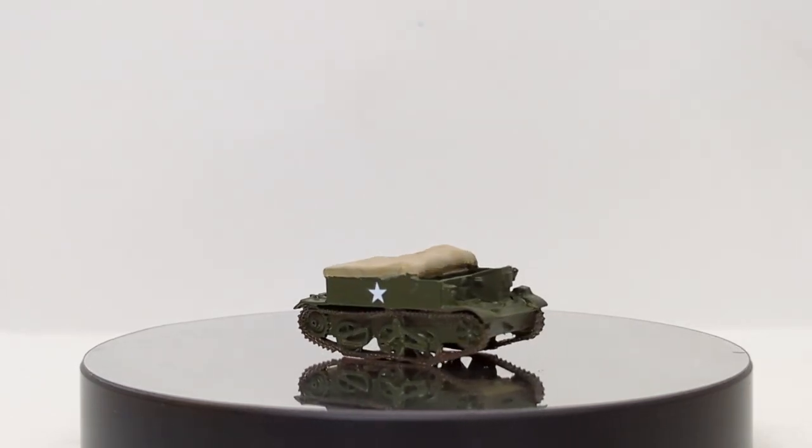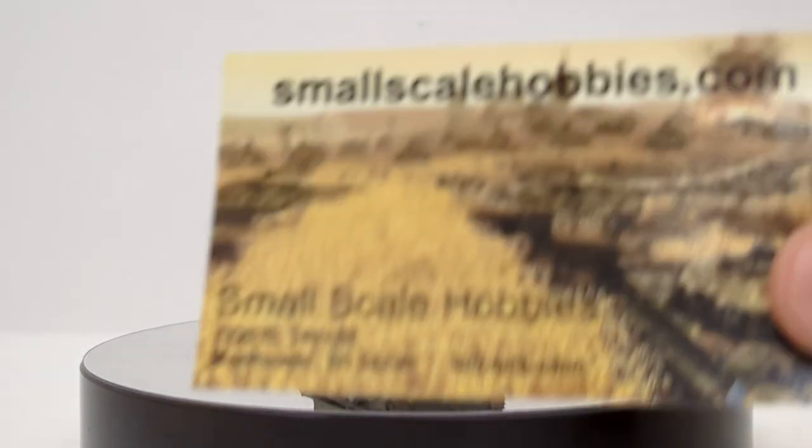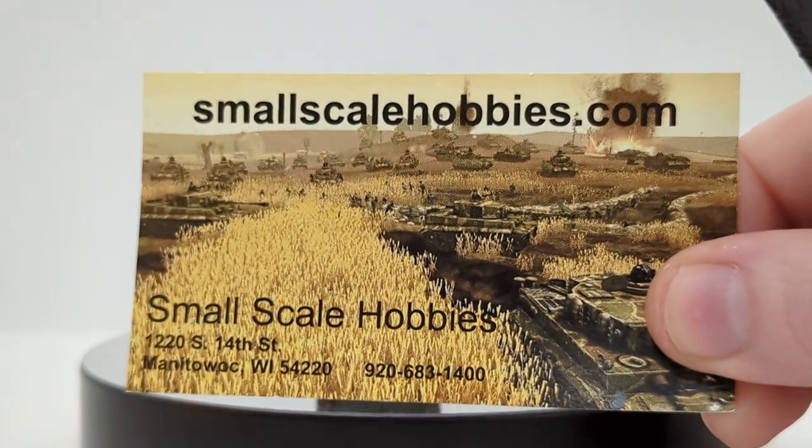Welcome, friends and collectors. You have joined me for another episode of Diecast Emporium Military Mondays, brought to you by my friends at SmallScaleHobbies.com.